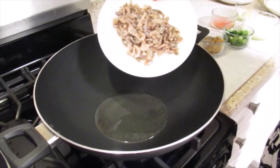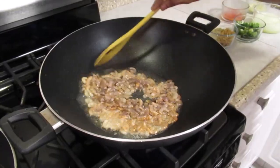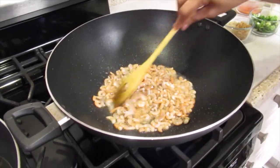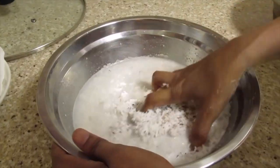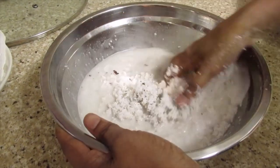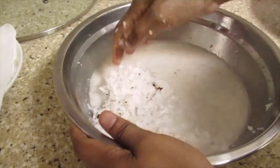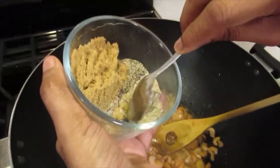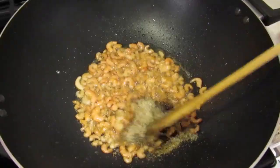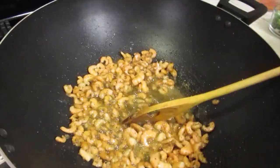The oil is hot. I'm going to add the black shrimp. I grate the coconut and now I'm going to squeeze out the milk and add warm water. Now I'm going to add the seafood seasoning, black pepper and garlic.